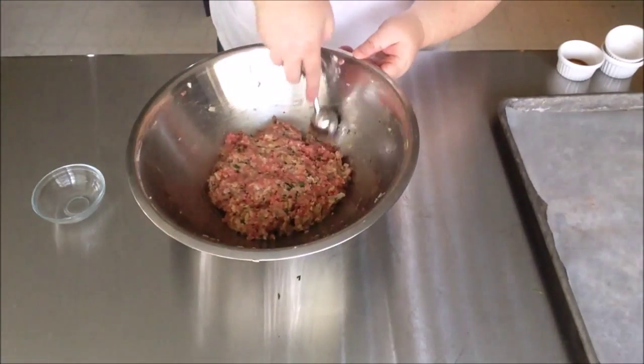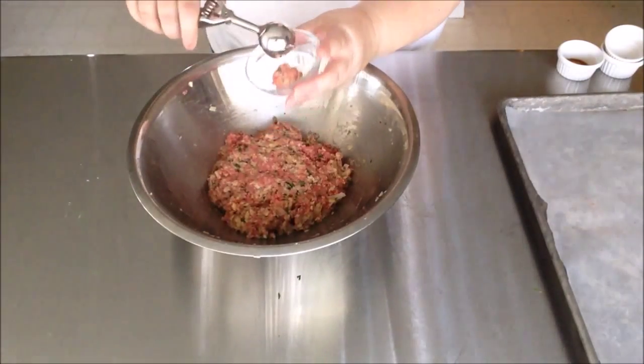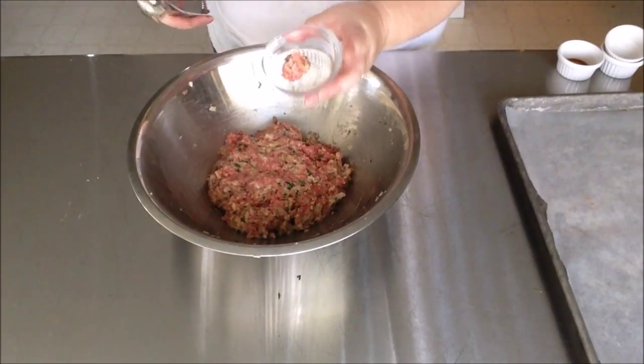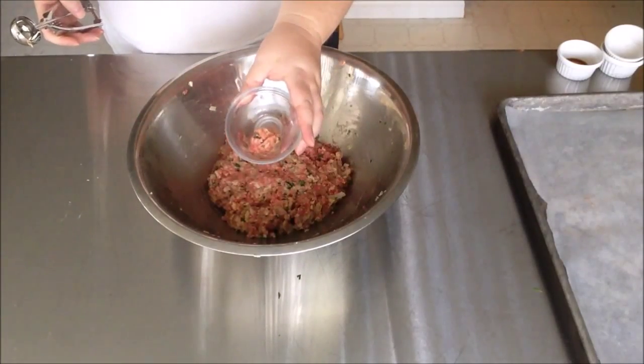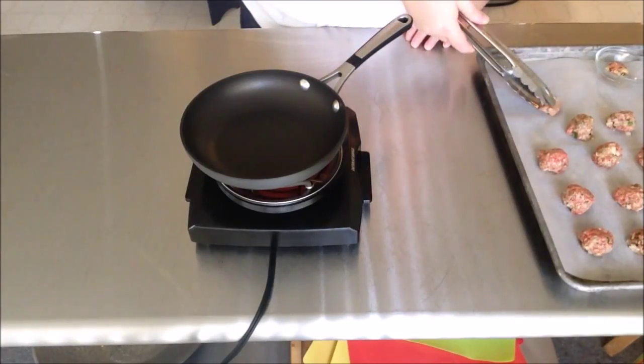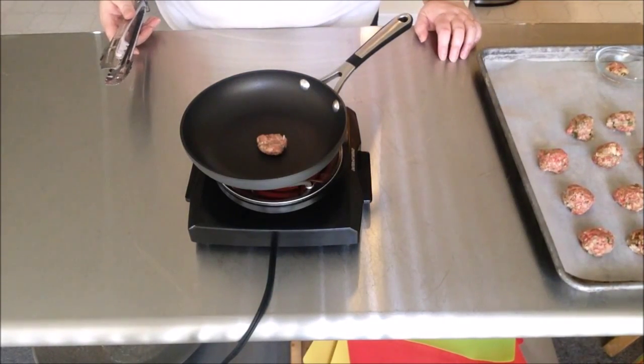Now we're going to start scooping the meatballs, but first I'm going to take a little piece, make myself a tiny patty, and cook that to make sure the meatballs are seasoned properly. While I'm checking for proper seasoning, I'm going to go ahead and keep scooping the meatballs out onto the baking sheets.